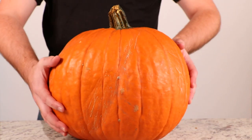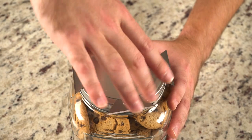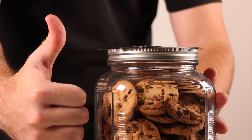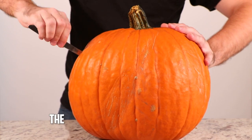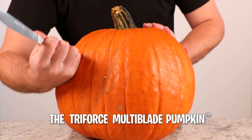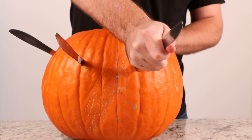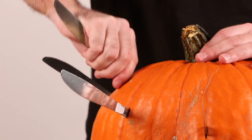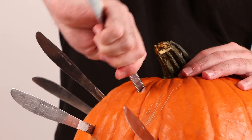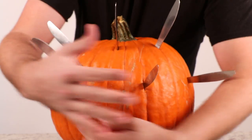Has someone stolen your jack-o-lanterns every Halloween for the last decade? Probably Billy again. Just like last episode with the cookie jar, this new method works very well with this pumpkin. It's called the Triforce Multi-Blade Pumpkin. It might look like he just randomly put those knives in it, but they're strategically placed so you can never get a firm grip on it. You go to touch that pumpkin, say bye-bye to your fingers. And because it's America — if I have the right to bear arms, why can't my pumpkin bear arms? Ever thought about that?